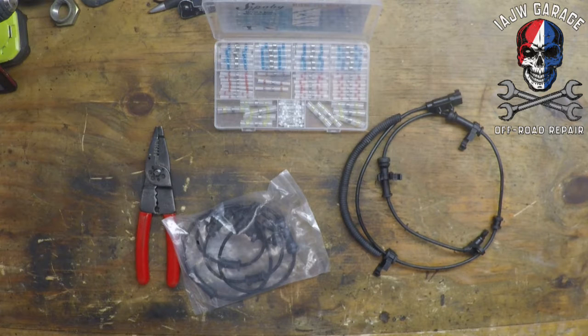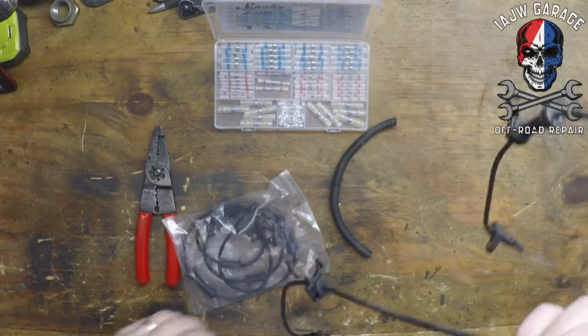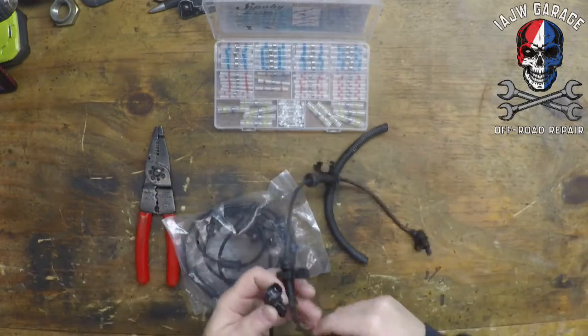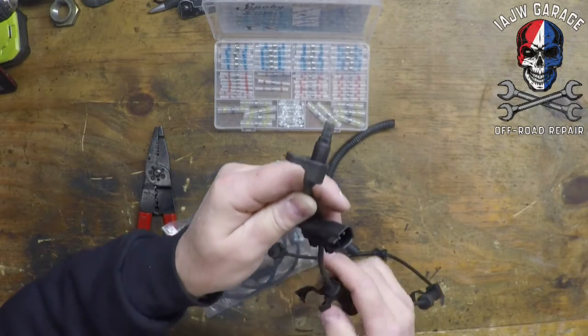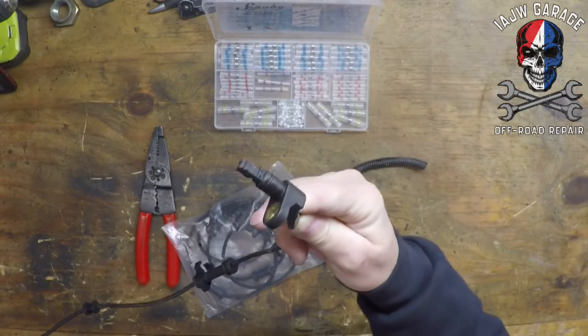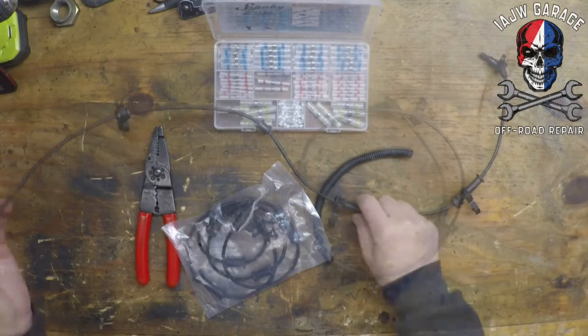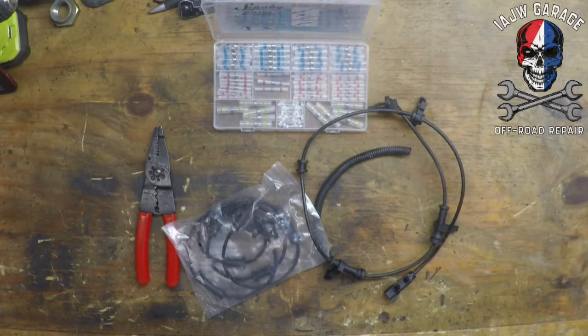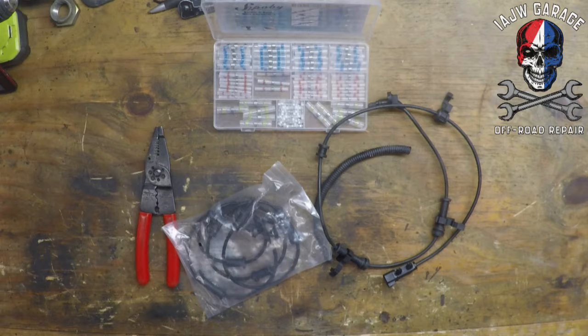Well, what people don't think about is this is your ABS wheel speed sensor. And what people don't think about is extending these, because they're attached and they are plugged in and are held in place for a stock Jeep — enough for that stock Jeep suspension to flex.